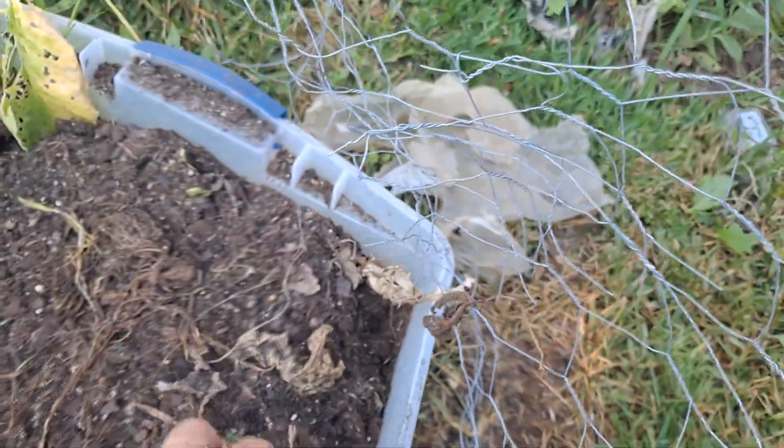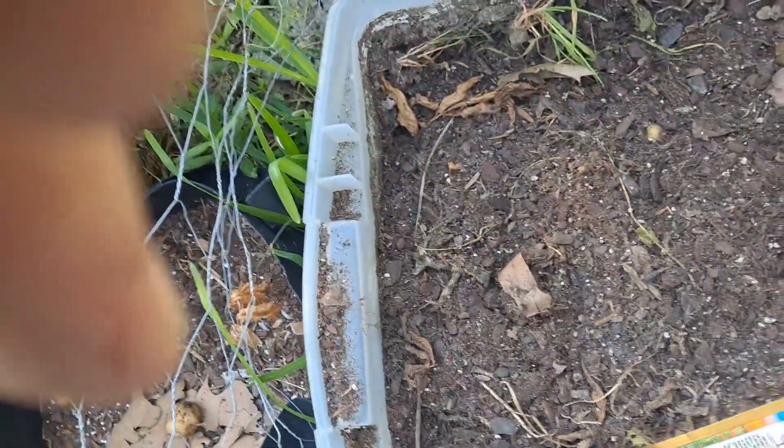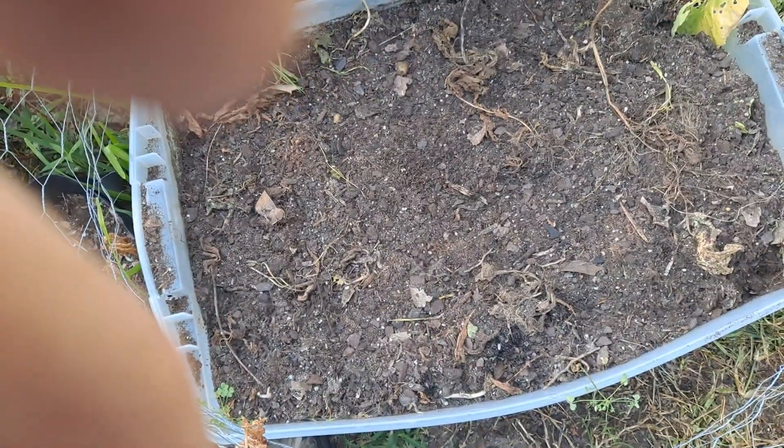Water them real good. See if the good lord wants me to grow them or not. That's quite a few in this pack. I'll get this old pack open here. I'm gonna just dot them around in there like that — just plant them pretty solid, rake it around a little bit.